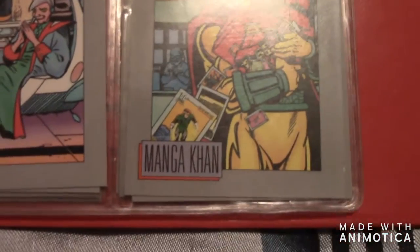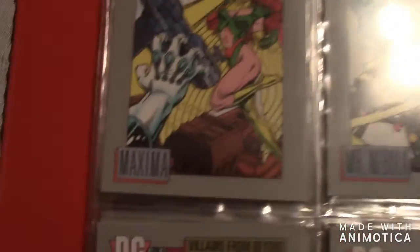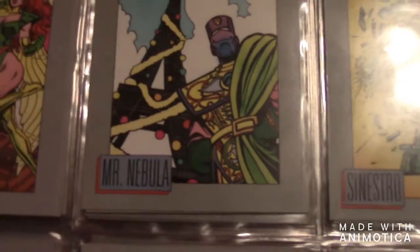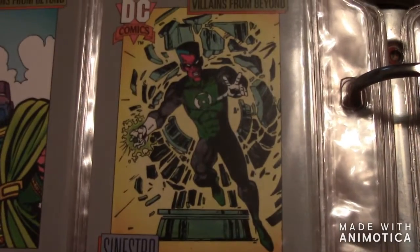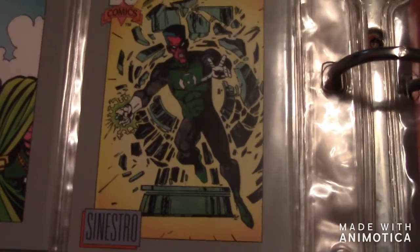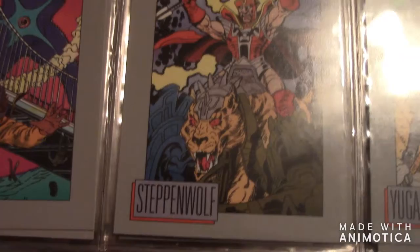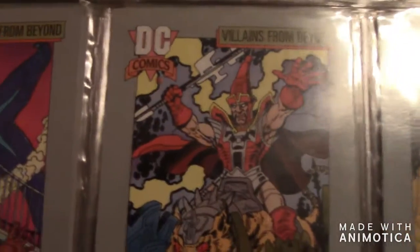Then Kanjar Ro, then Manga Khan — I believe that's how you pronounce his name. Then Maxima, then Mr. Nebula. Then there's Sinestro — that's when he was with the Corps. The next one is Starro, then Steppenwolf.